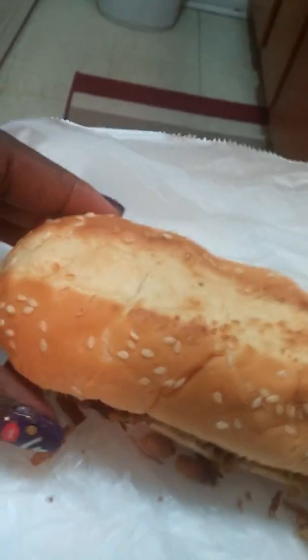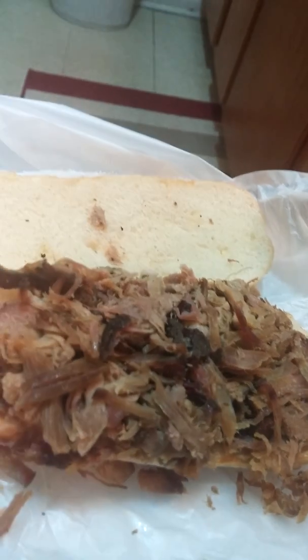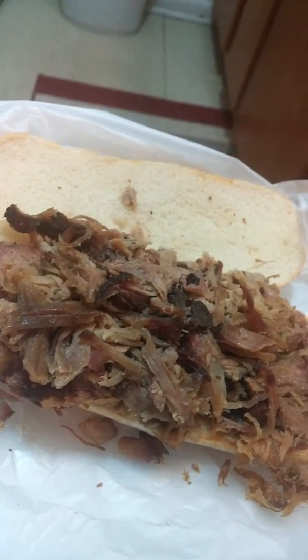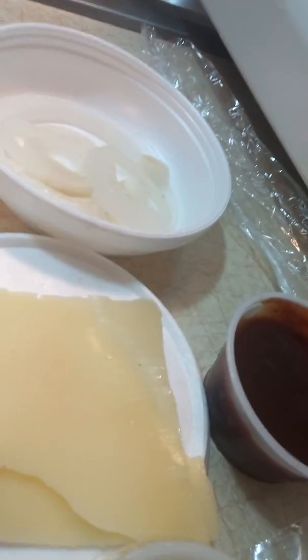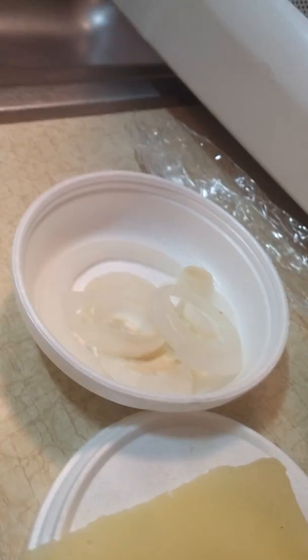We are going to doctor up a brisket sandwich that I got from Dexter's Barbecue and we're going to hook it up. We got our condiments: barbecue sauce, coleslaw, Swiss cheese, and onions.